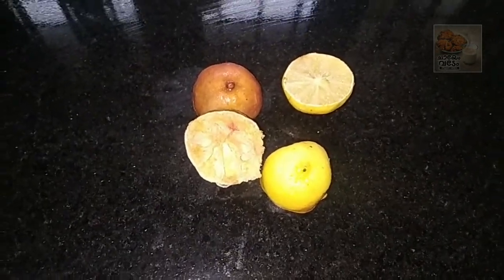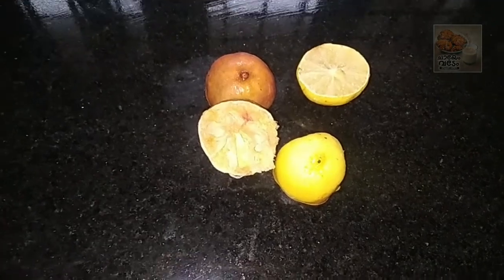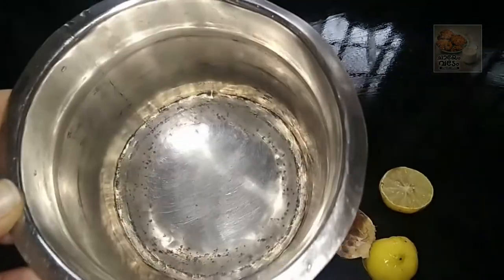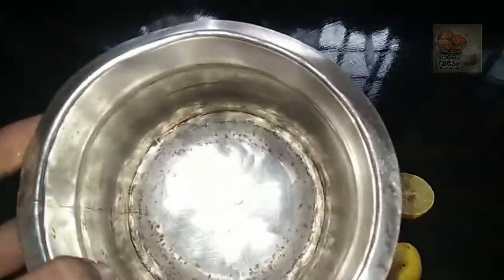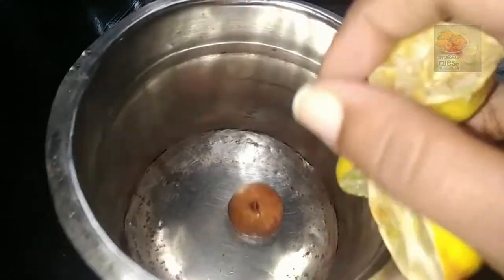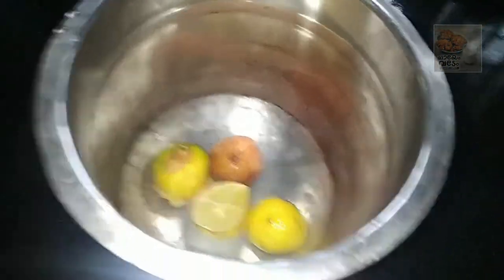We are ready to clean the pot. We will clean the pot. I am going to put a pot here and clean it.